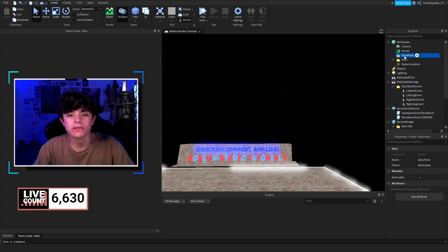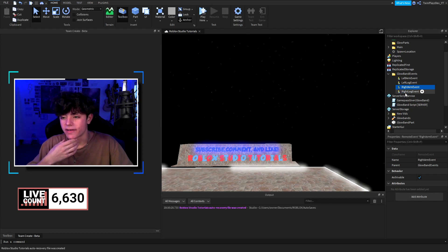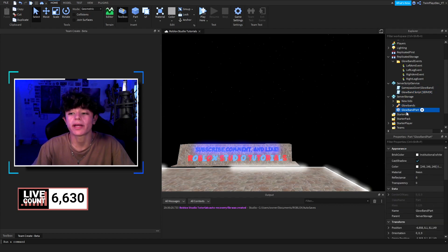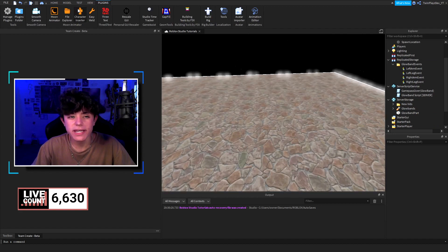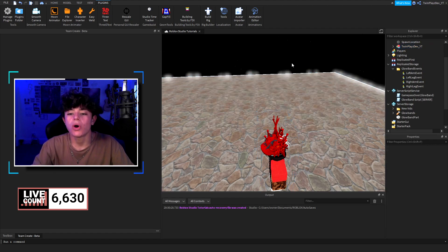We have a few things automatically. There's glow parts in Workspace — a folder that holds every glow part the player creates, because we're adding new parts to the player's body. Then we have events: Left Arm Event, Left Leg Event, Right Arm Event, and Right Leg Event in Replicated Storage. I'll get into more detail about these events and how to add more.